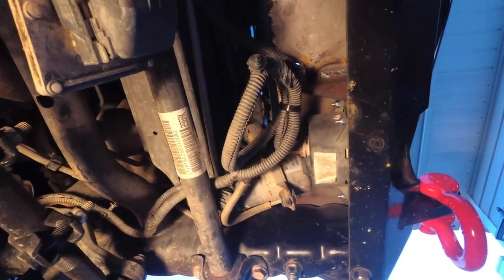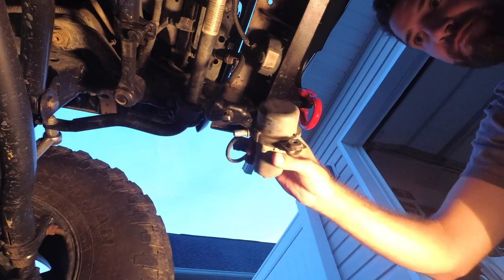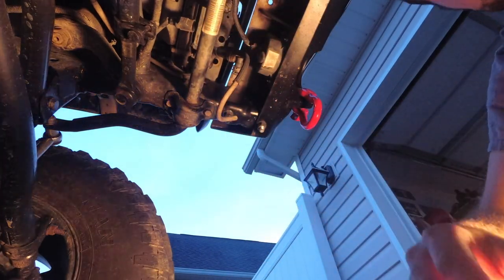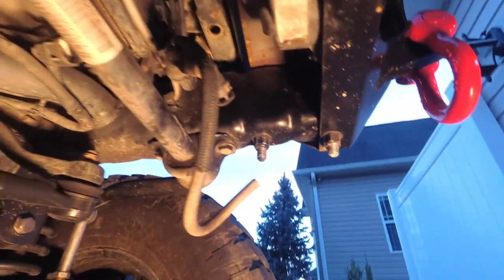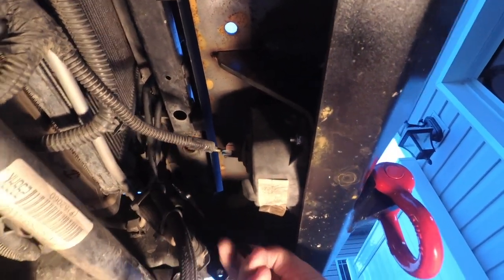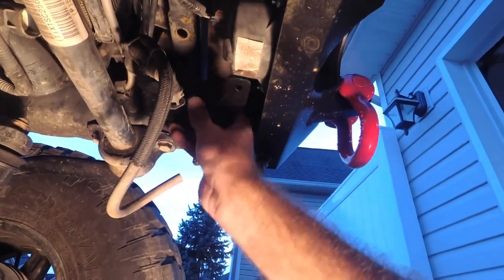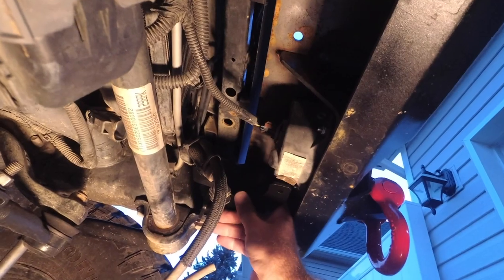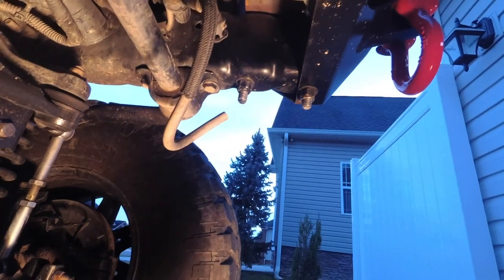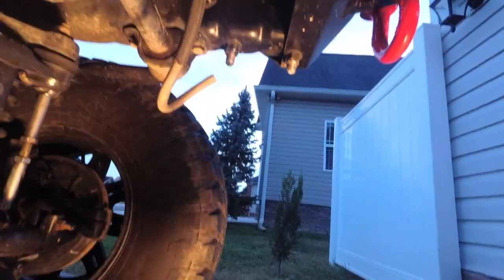Once we get it unzip tied, we can maneuver how we need it and get a bracket mounted up. So let's go ahead and start working on getting this thing undone. Okay, there you go — now you're free. So we've got all this space up here to work with. With this bracket, you can go like this with it, or like this — actually, you have to go like that. What I'm going to do is get my screws, mount this up to the bracket, kind of see how it fits best, and then we'll screw this down.